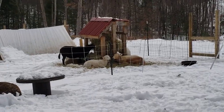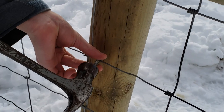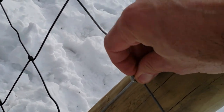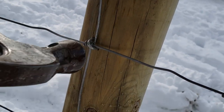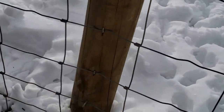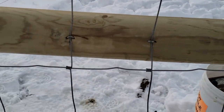You can see the girls over here relaxing, eating some hay on this chilly day. We also nailed off all of these on this horizontal cross support, just to give it some extra stability.